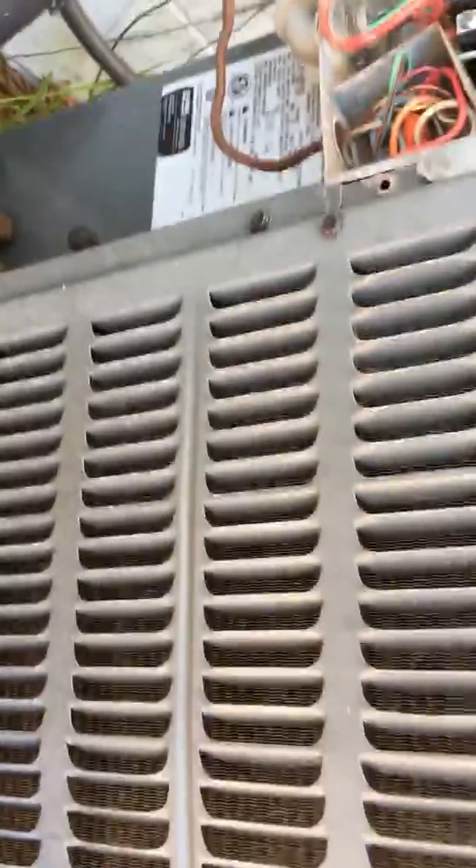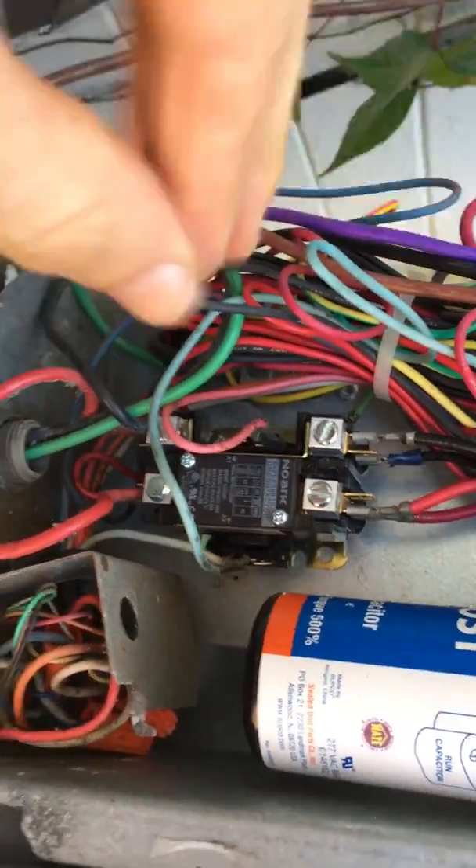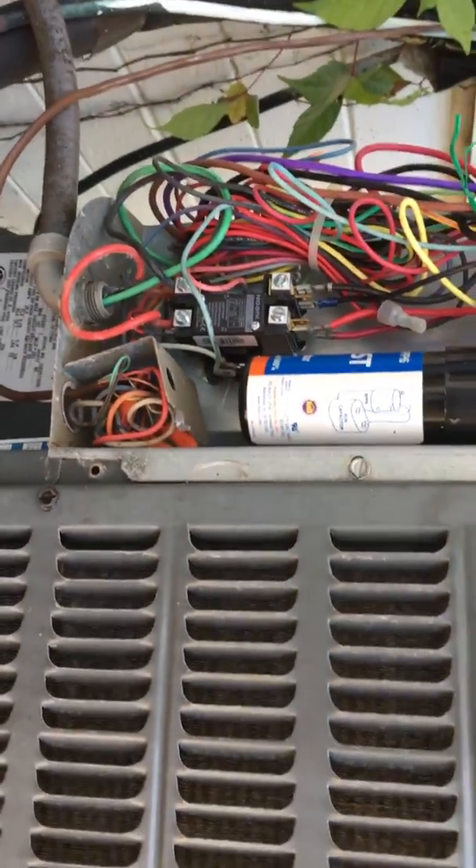I've been having problems with my air conditioner — it just shuts off after like five minutes, or even a couple minutes. First thing I did was come out, turn it on, and I heard noise coming from the contactor here. It was clicking a little bit every minute and then clicked off.